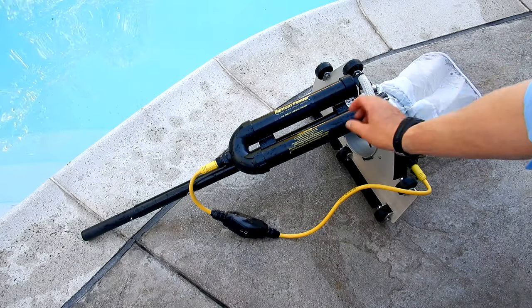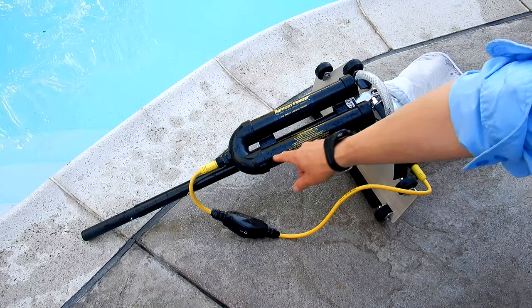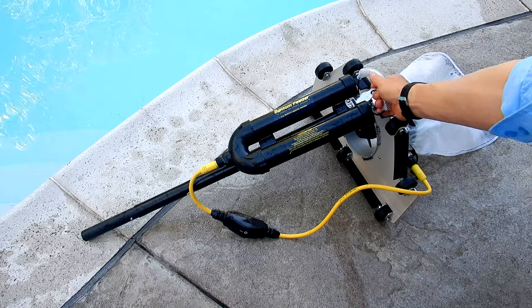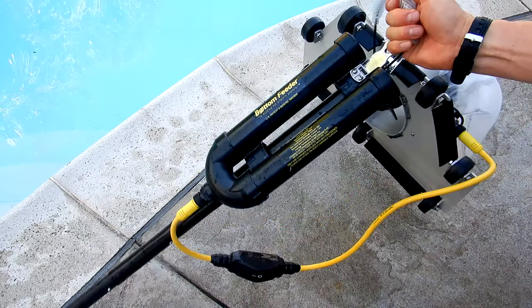The Primate bottom feeder adapter would be a great addition to your bottom feeder. Whether you have the portability kit or not, it'll make attaching the pool pole very easy. It's also very lightweight, which will make your bottom feeder just that much lighter to carry back to your pools.